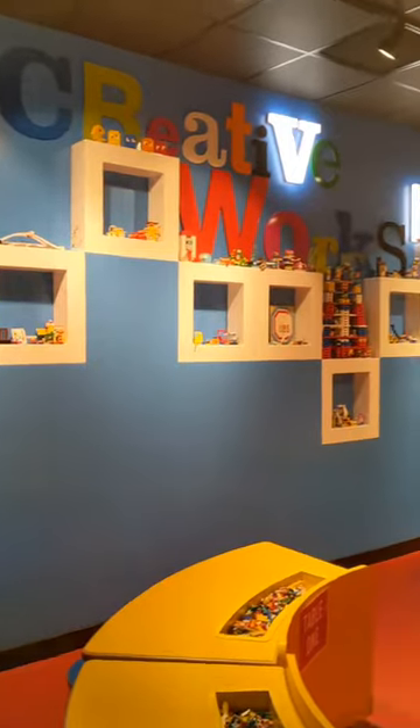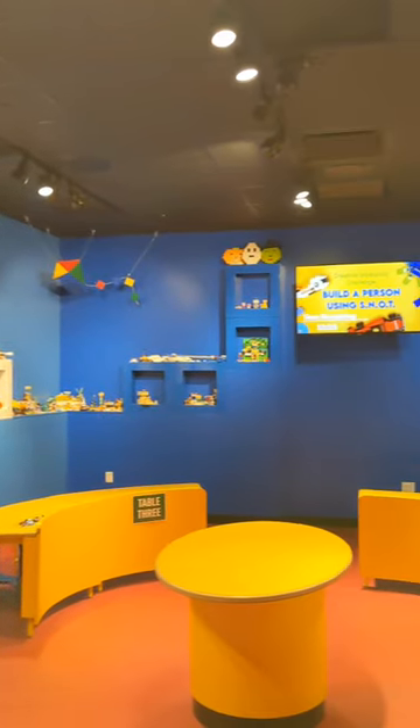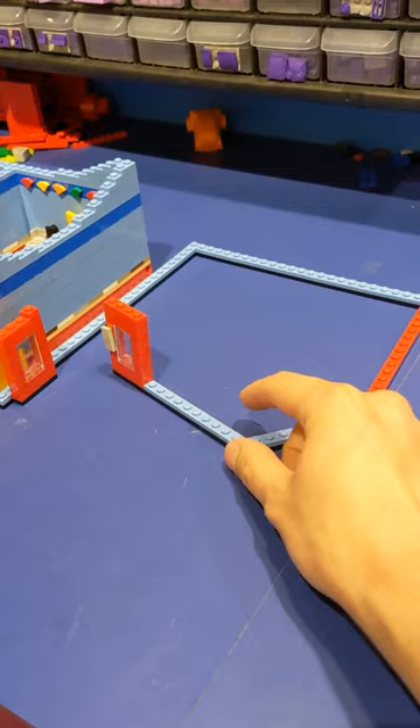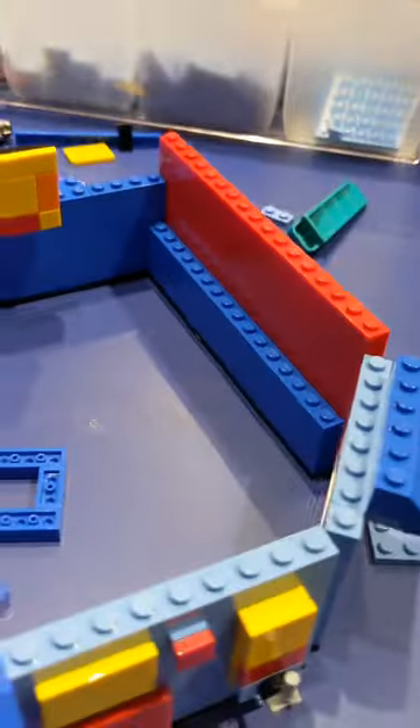I am continuing my project of building all of Legoland Discovery Center Arizona out of Lego. Today I'm doing the creative workshop — the room where we teach classes and teach kids how to build things. It has a slanted wall, so we have to use some hinged plates to account for that.